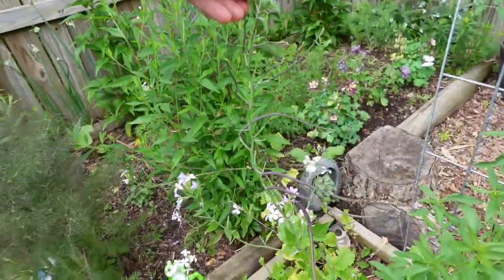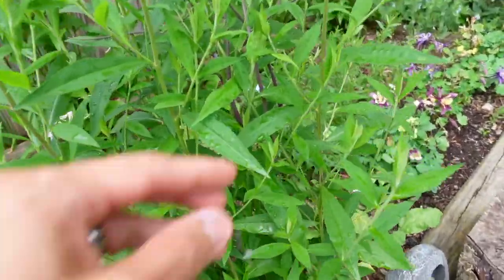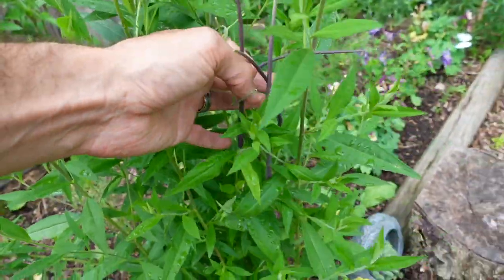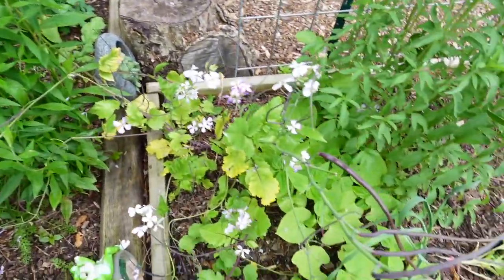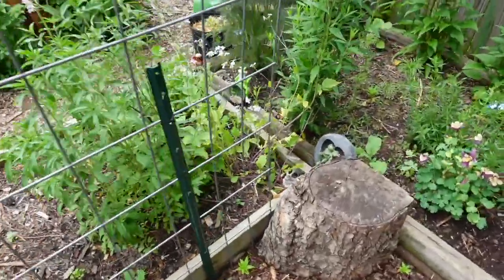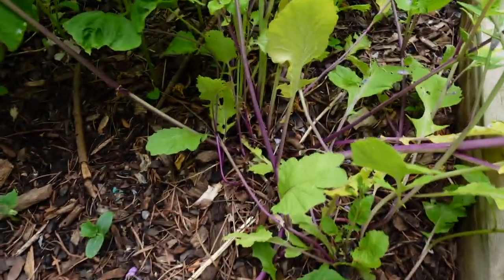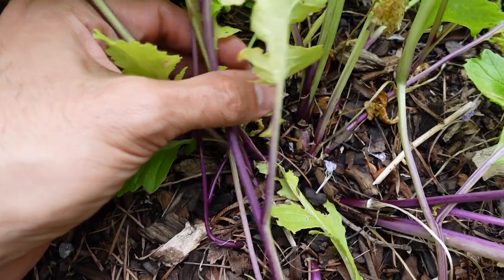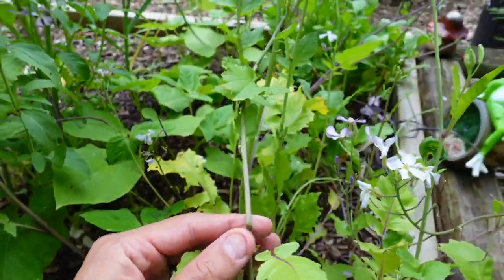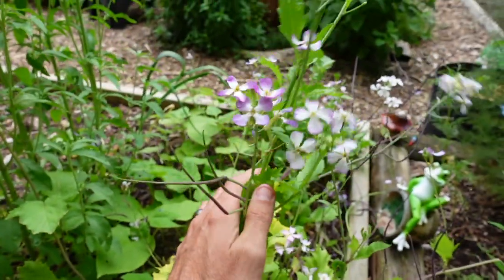They're tall — this is about a three to four foot plant. They probably would benefit from some staking. Here you can see one of them has leaned over into a neighboring plant. It's a real nice early variety. It has cold tolerance, so you can plant these when it's still too cold to plant anything else and you'll get flowers early. They have these nice purple stems. Here's a look at the leaves — also all edible.